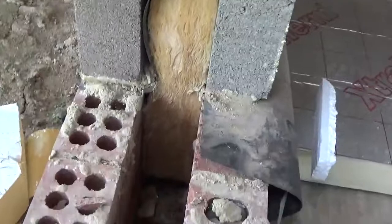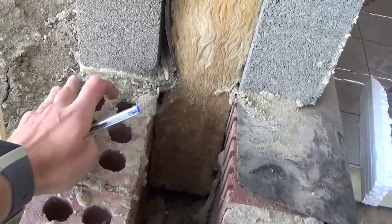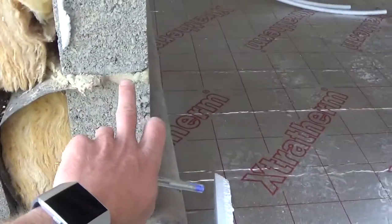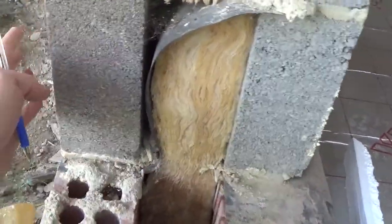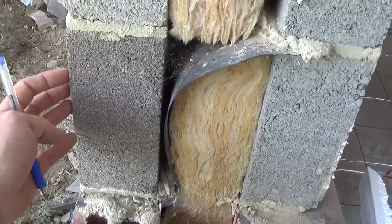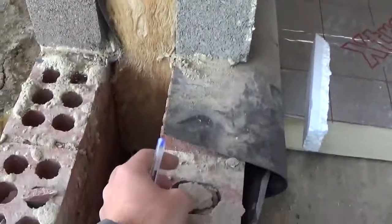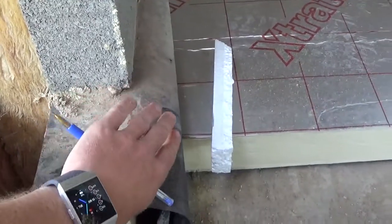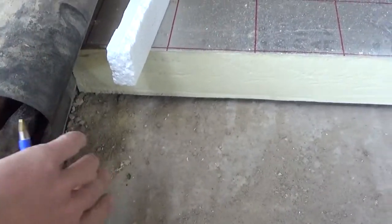If we look down at the damp, we've got our engineering brick to damp. We've got our damp course here in the mortar joint — it runs along here, up the cavity, and back into the internal skin. This helps stop any penetrating damp coming from the outside at low level. On the inside we've also got our damp course here, which runs in the mortar joint and comes down the wall into our concrete slab.